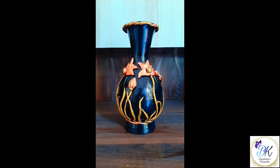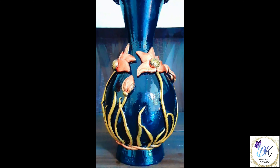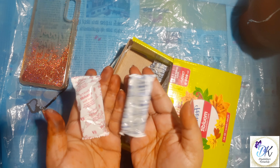Hello friends, welcome to Dipsikha's Karushilp. Today we are going to learn this terracotta pot. For making this we need any mud pot in any shape and favicryl molded.